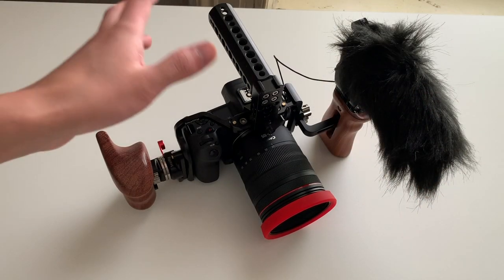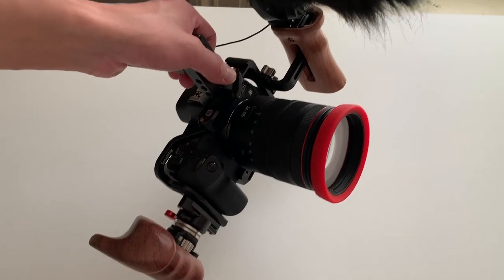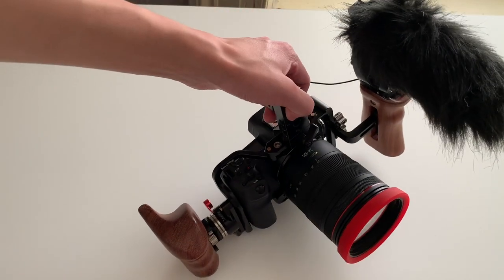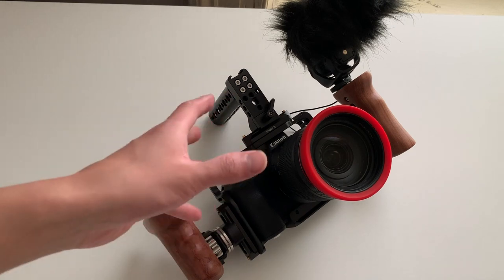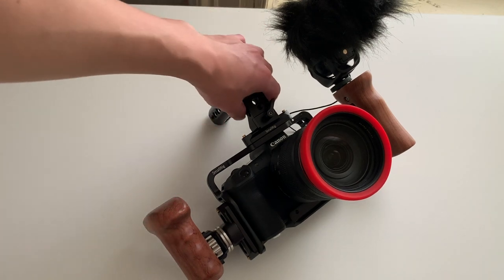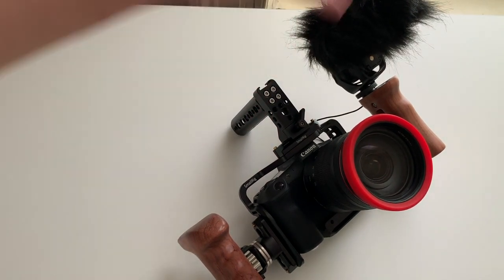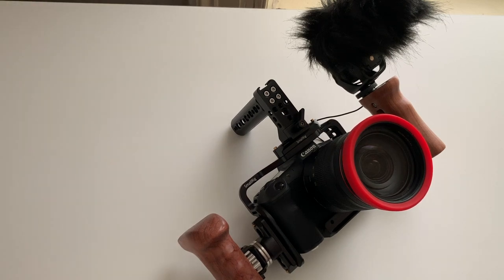Some other advantages of having a camera cage: first is protection. It's an actual cage around your camera, so if it ever gets bumped or worst case you drop it, the cage will help protect the camera body. The biggest advantage is that it expands your camera's capabilities — bigger YouTubers' setups have large external displays, audio controls, bigger mics, and more all attached to their cameras. Having all those additional accessories gives you better flexibility and more control over your content than you'd have with just the camera by itself.